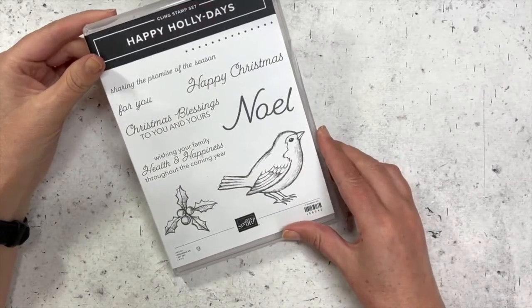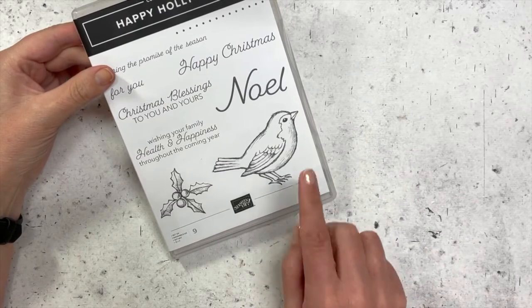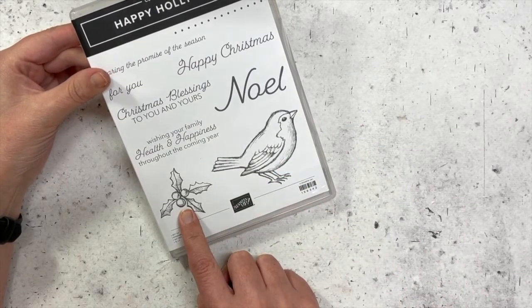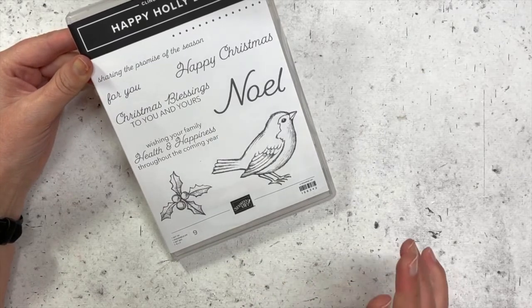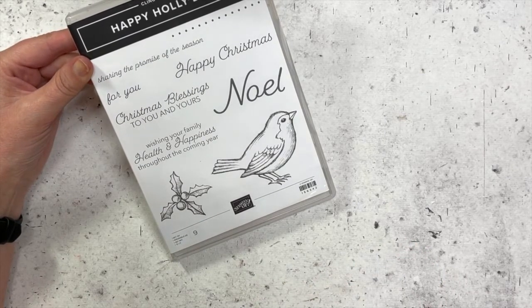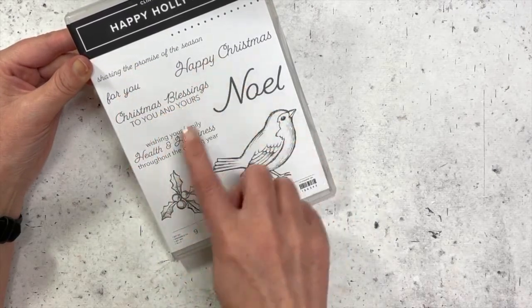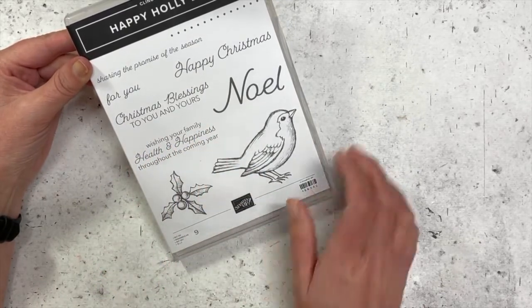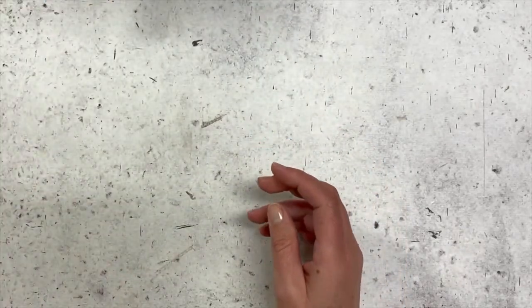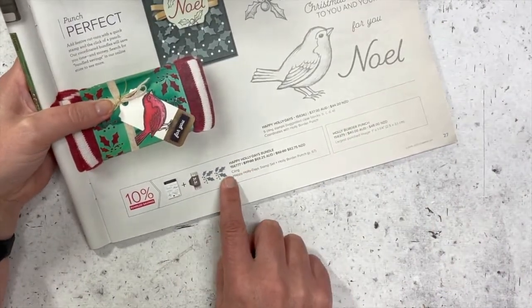Hi everyone, my name is Alisa Tilster and I am a Stampin' Up demonstrator in Australia. Today I'll be showing you how I have coloured in the bird and the holly and the leaves from the Happy Holidays stamp set. This is a really lovely stamp set, especially if you like a little bit more of a vintage feel to your Christmas cards, and there are some really lovely sentiments that go along with this one as well, like 'Christmas blessings to you and yours' and 'wishing your family health and happiness throughout the coming year.' It also comes with a matching punch if you wish to purchase it in a bundle.